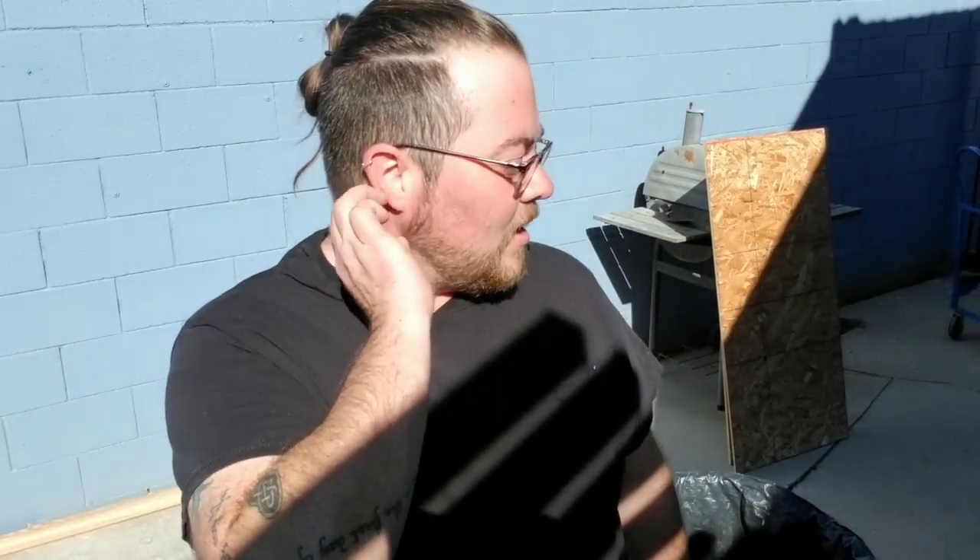Hey everybody, it's me. I just wanted to tell you that I'm actually making something for my sister's pool. I'm making a solar water heater and I looked up some YouTube stuff and it's actually pretty cool.